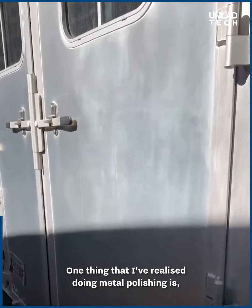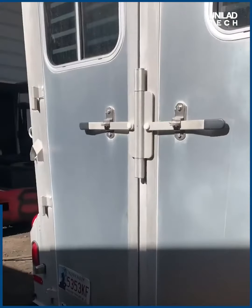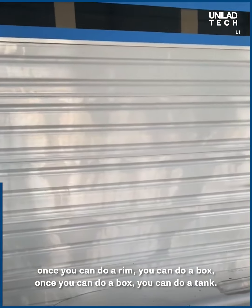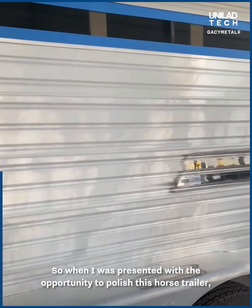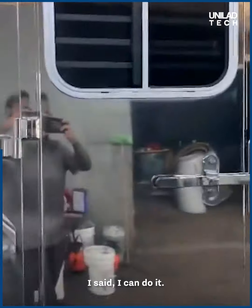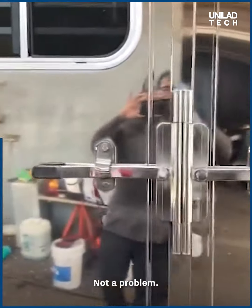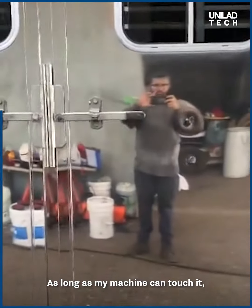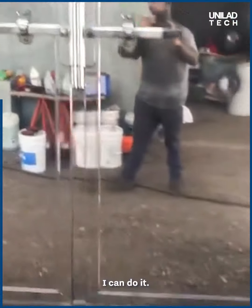One thing I've realized doing metal polishing is once you can do a rim, you can do a box. Once you can do a box, you can do a tank. So when I was presented with the opportunity to polish this horse trailer, I said I can do it — not a problem. Same method, same materials. As long as my machine can touch it, I can do it.